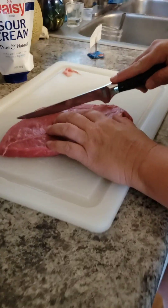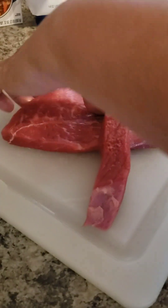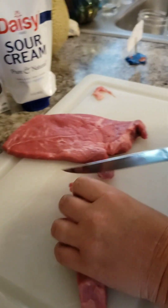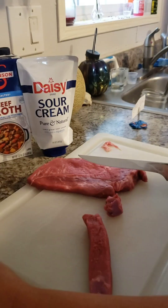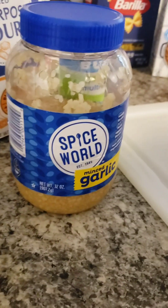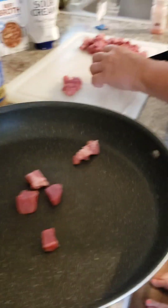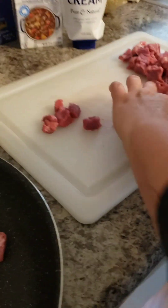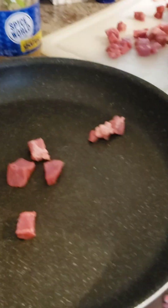Guys, we've got a couple steaks here. We're just going to cube them up into bite-sized pieces. After that, we're going to throw them in a pan and season them up with some buck seasoning and minced garlic. Now my mom is finishing up cutting it, and then I'm just going to scrape it into the pan.